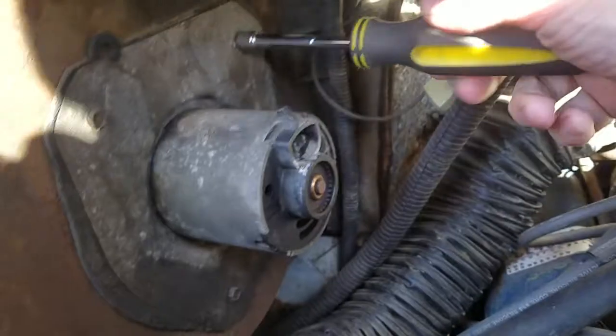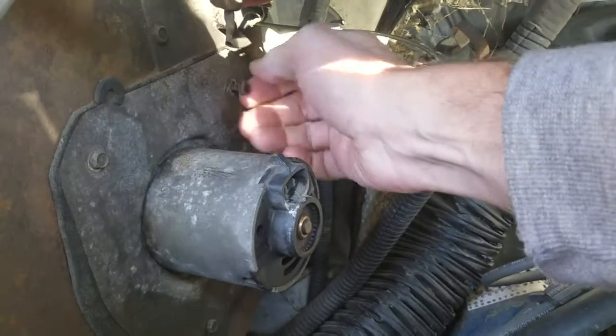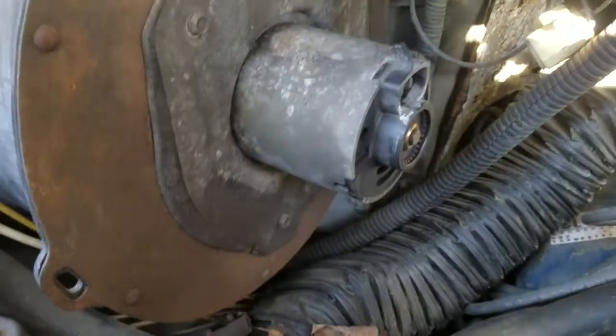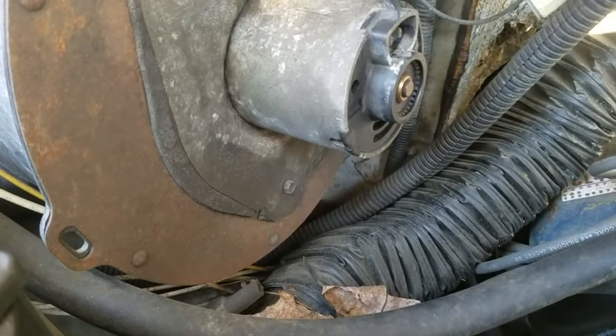It's 3 5/16ths — little screws that hold it in here. Let me get it out; I've only got one hand here. Let me get it out and on the bench. I'll show you what's going on inside.